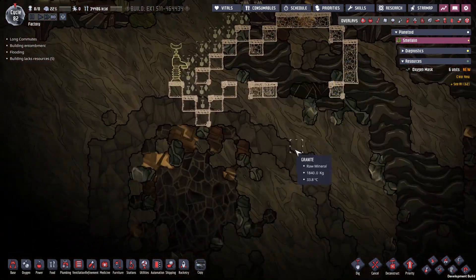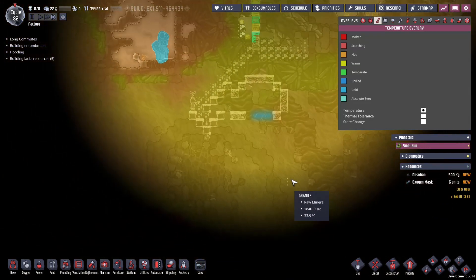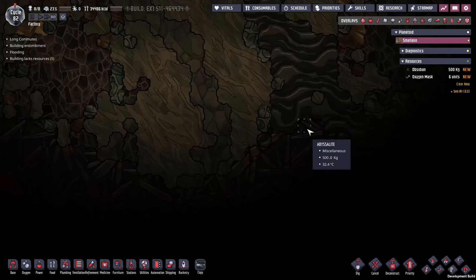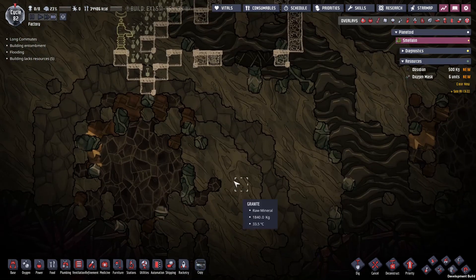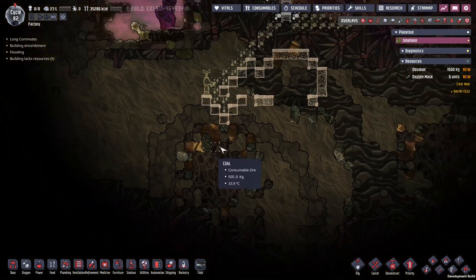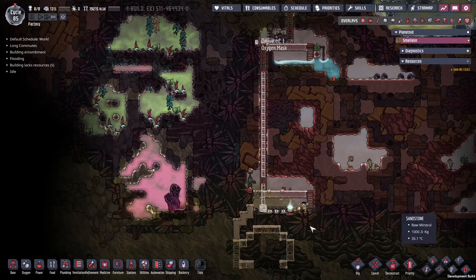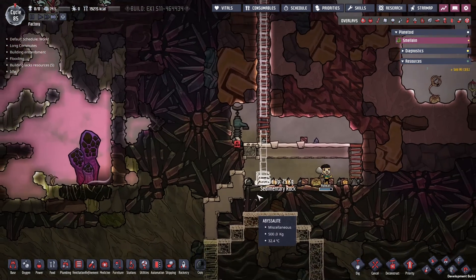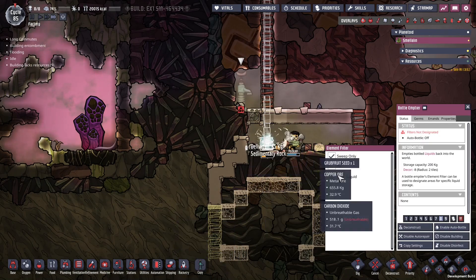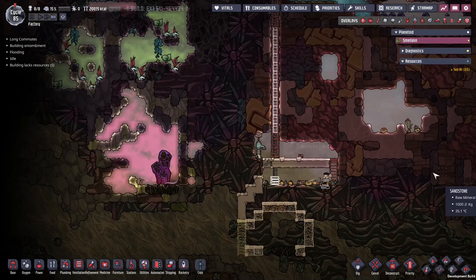Getting close now — coal over here and so much obsidian. Looking at the temperature — nothing spectacular yet and no oil, which isn't great, but we'll keep going. The coal is good, that'll be handy. We've got refined iron over here — no lead but refined iron is pretty good. Cycle 85, putting an oxygen pipe down here. We're also going to create a staircase liquid lock here as opposed to the more traditional liquid lock — let's bring some water in and create a staircase.